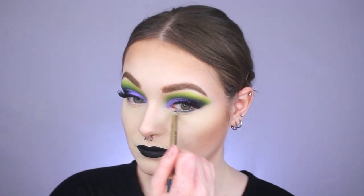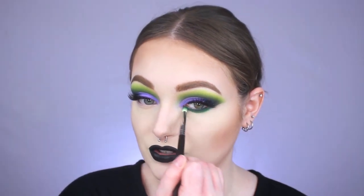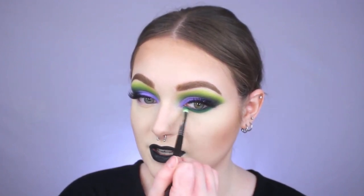Now we're working on the lower lash line. I'm lining my waterline using a pencil from Appeal in the shade Force Green. Before that pencil liner sets, I'm using the Morphe M431 brush with a little bit of Sour on it and smoking it downwards along the lower lash line.